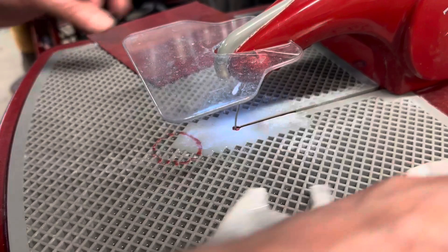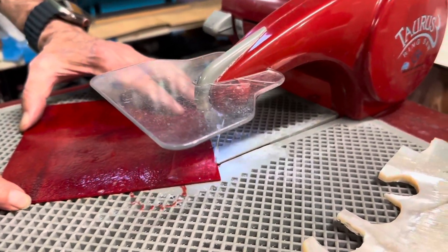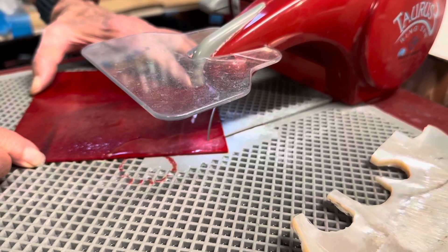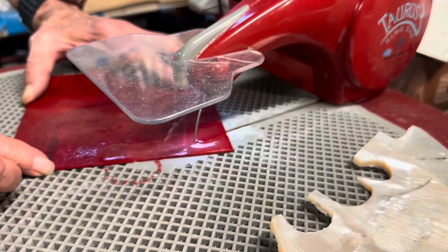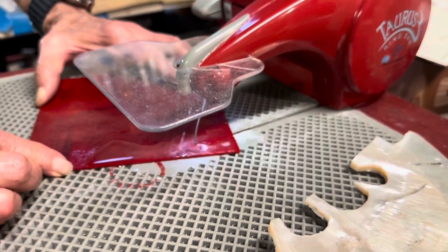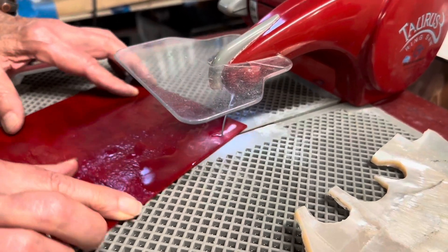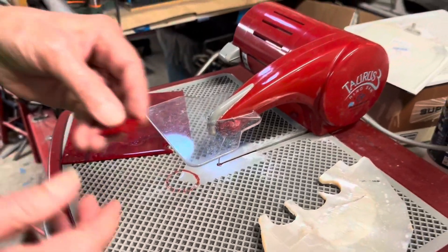See how fast that did it! Here's some glass — and you can cut in any direction.